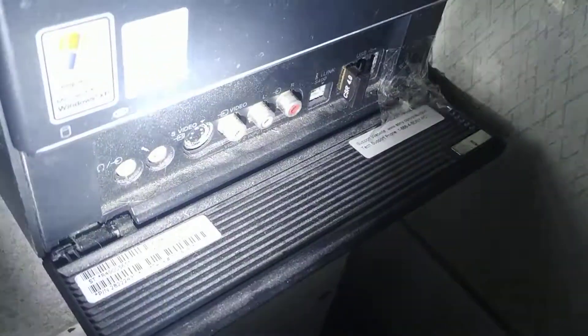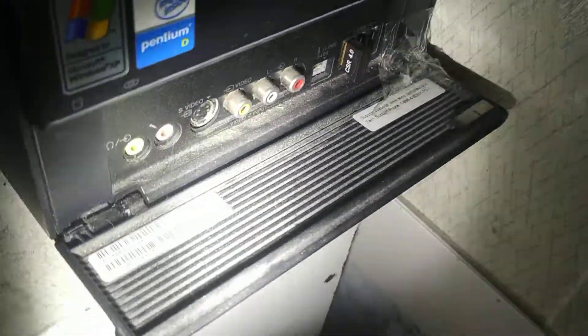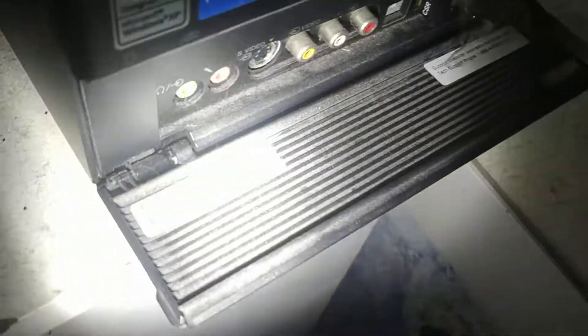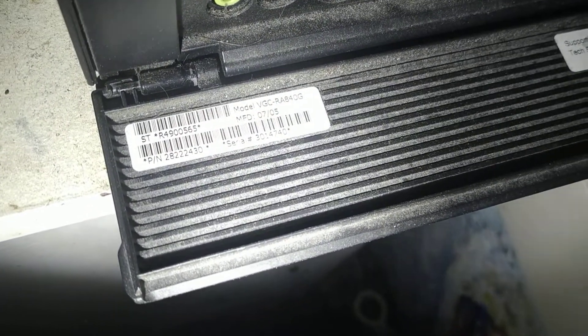Same as if you open that up, you've got a bunch of IO ports for TV and audio. That's the model number there. And you can see right here it says it was manufactured in July of 2005.